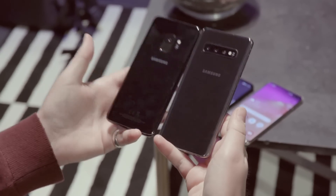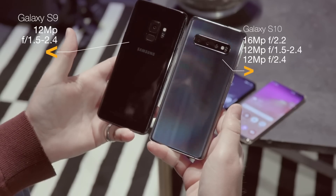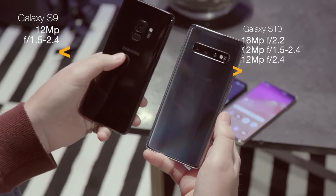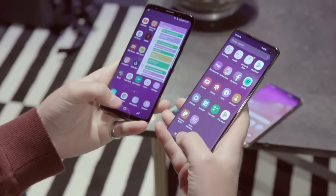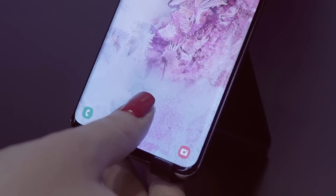Aside from the fact that the S10 is still a bit of a fingerprint magnet, you've got three times the cameras, which is a great upgrade if you are into the smaller phone. The S9 had one camera with a variable aperture and a fingerprint sensor on the back, and you'll notice there's no fingerprint sensor on the S10 with its triple cameras. Samsung now calls it an ultrasonic fingerprint sensor — it's embedded in the screen.